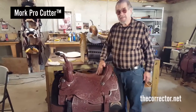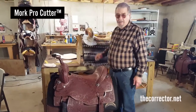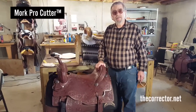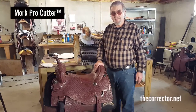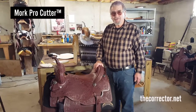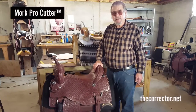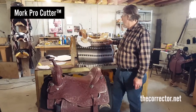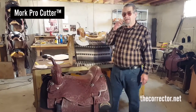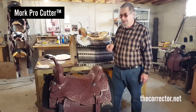The Mork is a fantastic saddle because it's a fantastic tree that R.D. Mork helped develop a long time ago. He was one of the few saddle makers to haul his horse to a tree maker and spend a month. Jack Steel in Tennessee came up with this Mork bar initially with R.D. Mork. R.D. built a lot of saddles on it over the years and they're very desired still today.